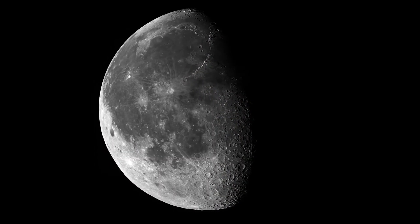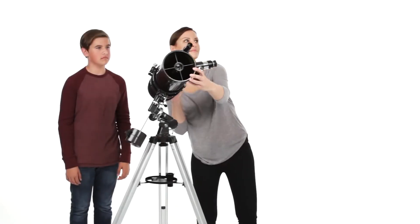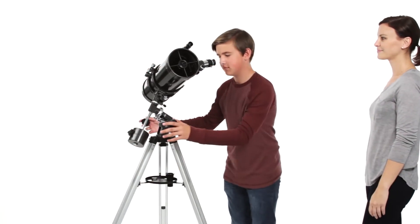Every Power Seeker offers great views of the moon and planets. A larger model will provide more detailed views and help you enjoy fainter, deep-sky objects like star clusters and nebulae.